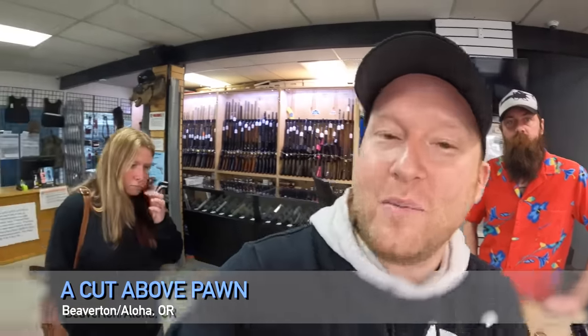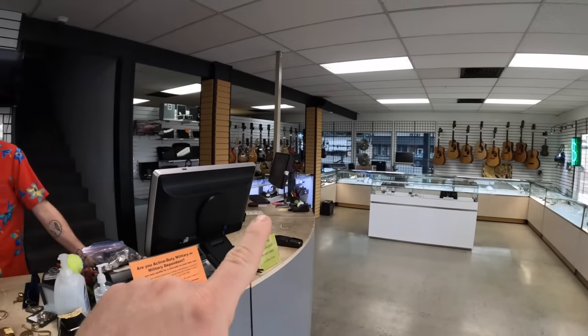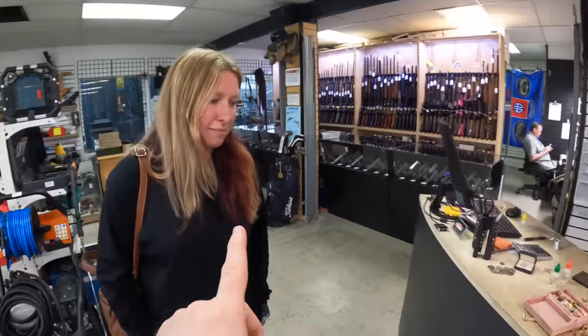Remember, Cut Above Pawn, we're in Beaverton right off Highway 8 - these guys are amazing, I've been going here for two to three years now. If you have questions, want to sell or buy stuff - they've got a beautiful showroom and some really cool guitars too. Come in and see them. We hit the jackpot! We paid a thousand bucks for the unit - did we make money? Easily. That goes to show it just takes a couple items to turn things around. Should we make diamond earrings for Ashley? Let me know in the comments - much love, appreciate it!